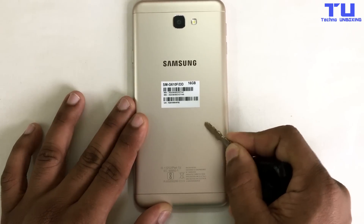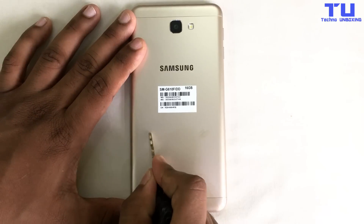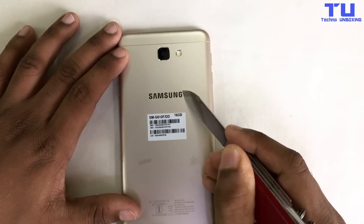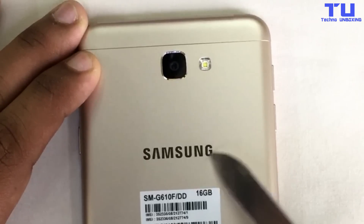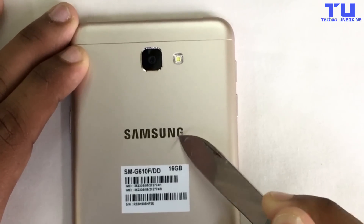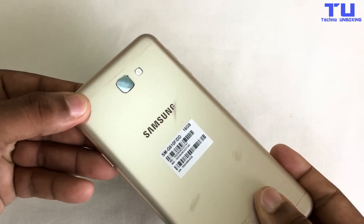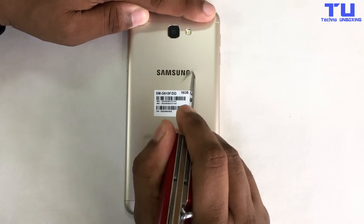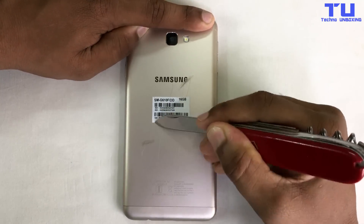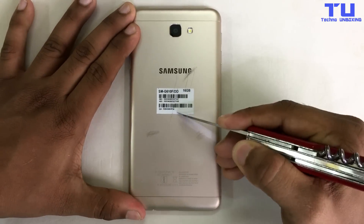Now we'll try to scratch the back with keys to get scratches. We just got some scratches with the keys, and now we'll do it with a knife and try to scratch the logo. The back side of the phone body is completely metal so it won't scratch easily. As you guys can see, I'm trying harder to get scratches on the back.